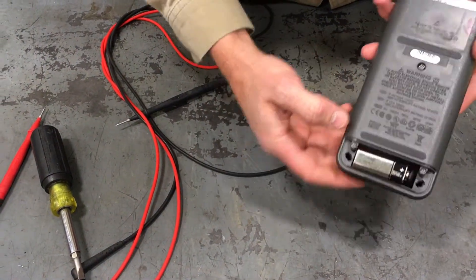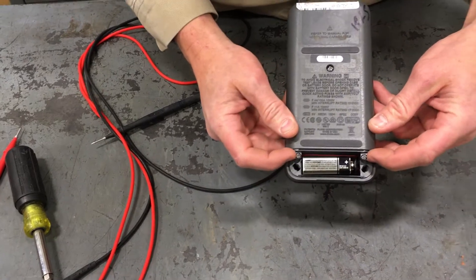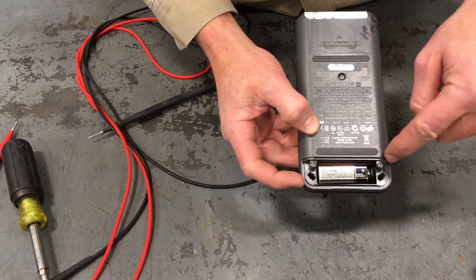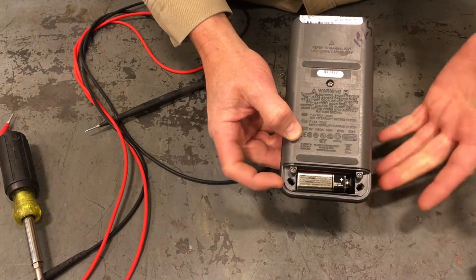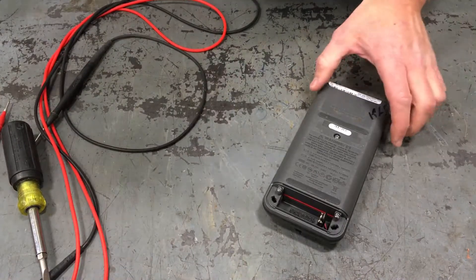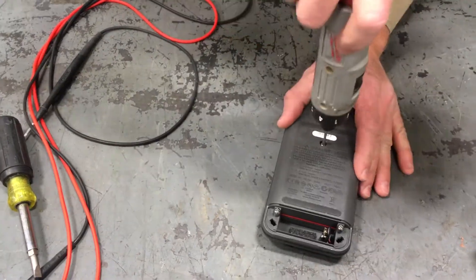That's the battery compartment. Now you'll notice two more screws are exposed — there are three screws total that hold the back cover on. They intentionally hide these two to make sure you don't take it apart without first popping the battery out. Now you can go ahead and take these screws out.